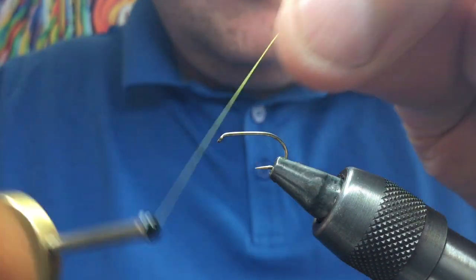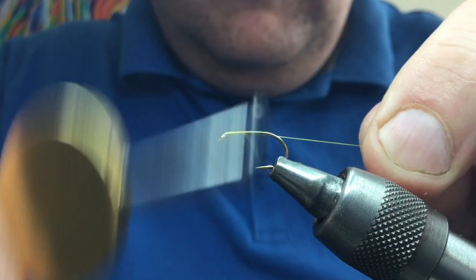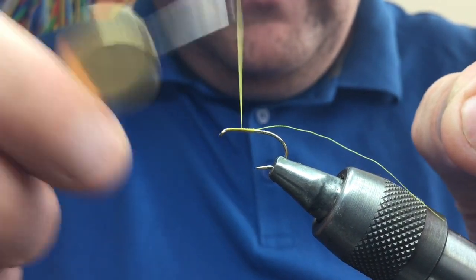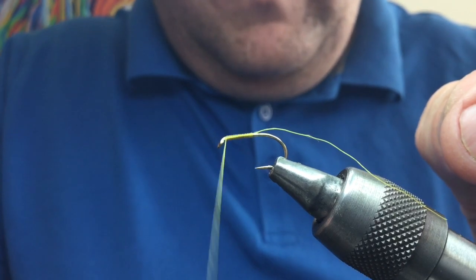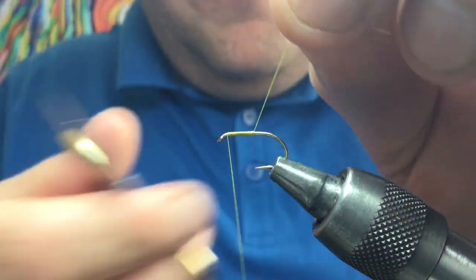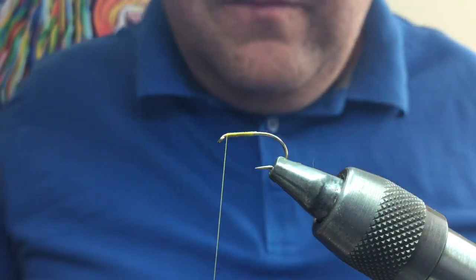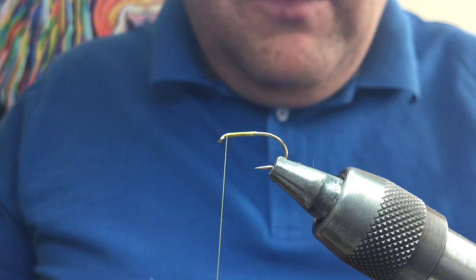I'm going to do a ginger one, so I'll use a light color thread. Take the thread down the body halfway and back up to the top — what you're doing is creating a small area to start the fly, leaving the back of the shank to keep it nice and thin.